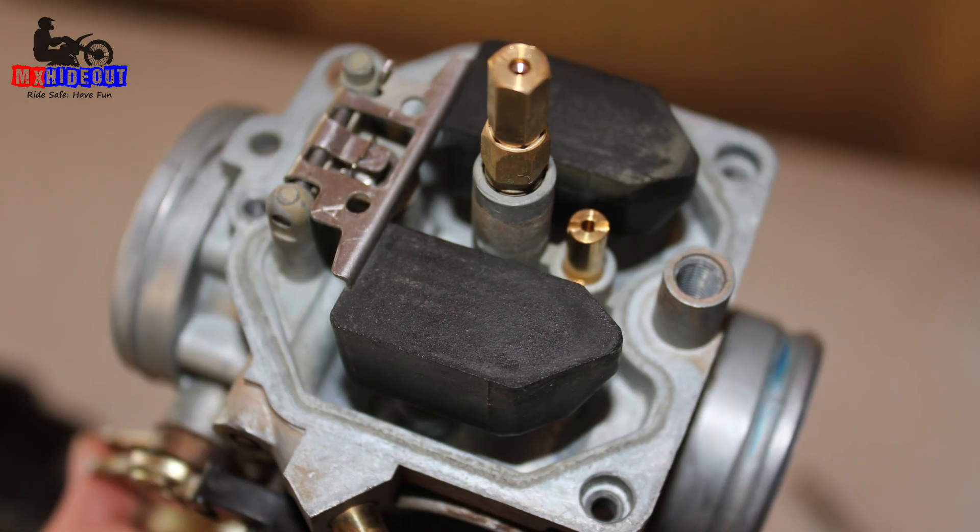Hello there. I'm Kelly from MX Hideout. I just want to say that carb tuning is not black magic, at least if you understand how each jet and component works and where it's located. That's why in this video I'm going to explain how the pilot jet on a four-stroke dirt bike carburetor actually works, so that you're not confused on where it is or how to tune it so that your bike runs right.